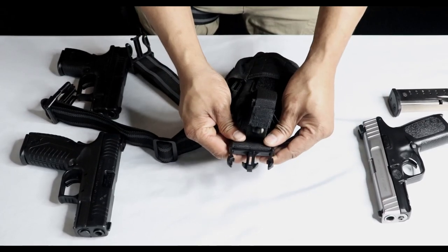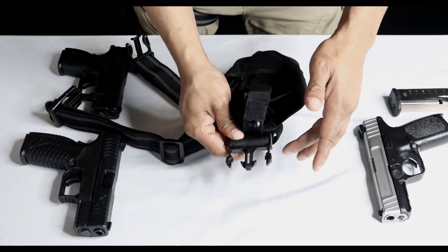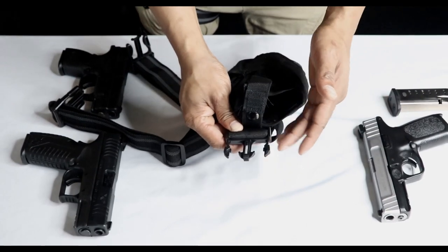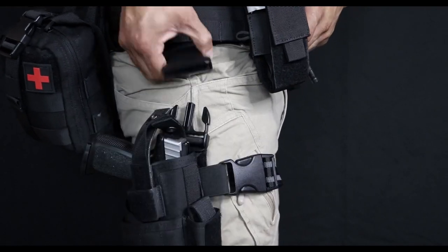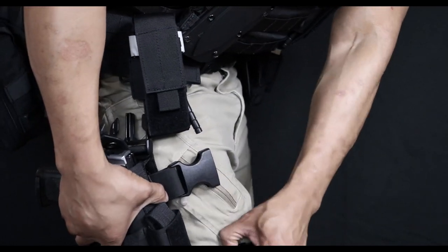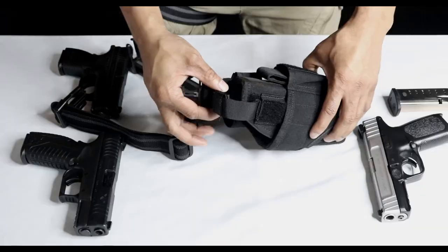Right here you have that speed release. So if you want to switch firearms, you can just pull this off your belt, set it on the table, and put whatever firearm you want in there. I'm going to show you a close-up of that in a second.